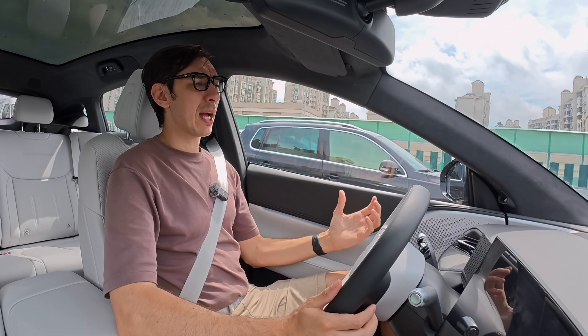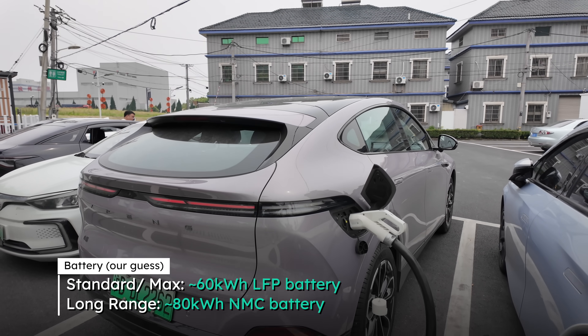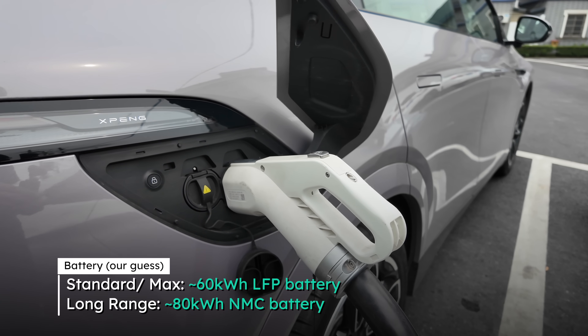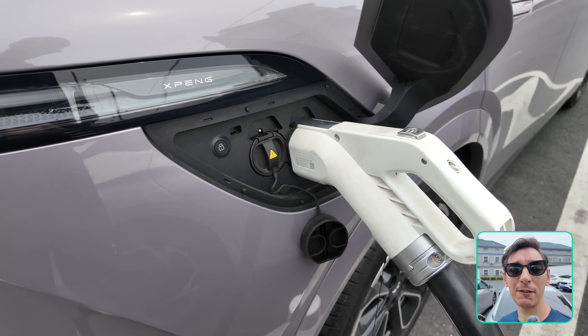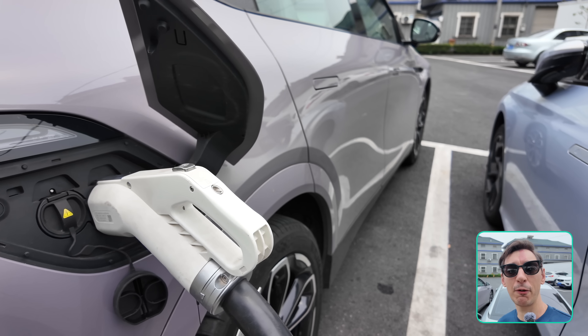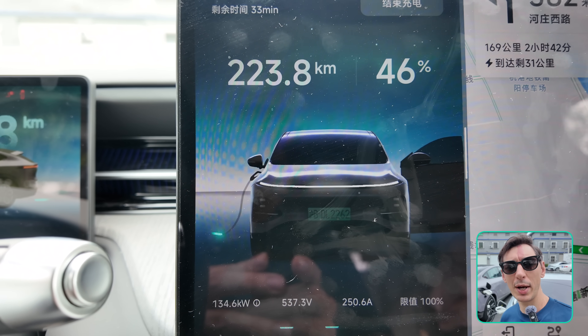XPeng is a little secretive about battery specifics, but we can assume a roughly 60 kilowatt-hour LFP battery for the standard and max versions and around 80 kilowatt-hours for the long-range version. One key upgrade is the battery now supports 5C charging on the 800-volt architecture, up from 3C — meaning 10 to 80 percent in just 12 minutes, and adding 450 kilometers of range in just 10 minutes. The 5C also means better charging speeds in extreme cold weather.